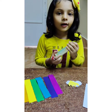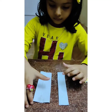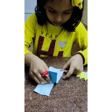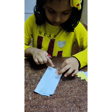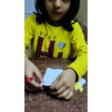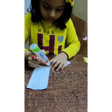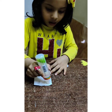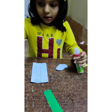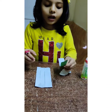Now we will cut the cloud. Now we are going to cut the cloud. We are going to cut the cloud.